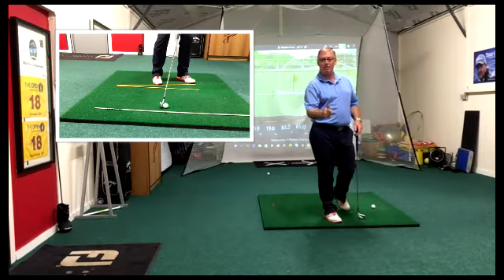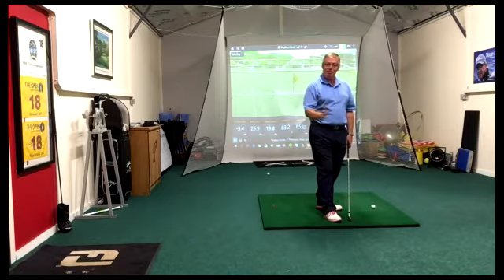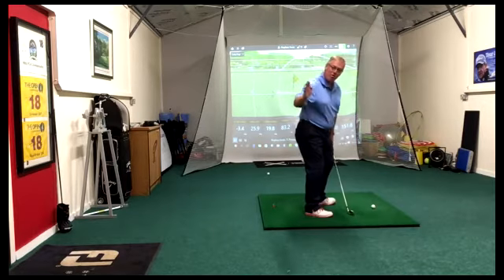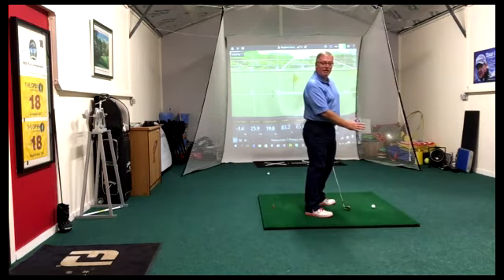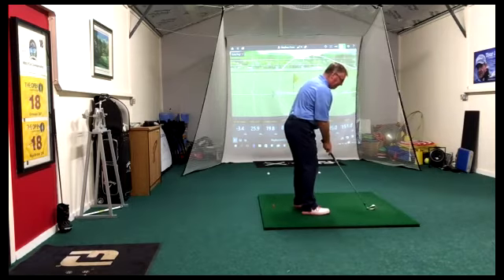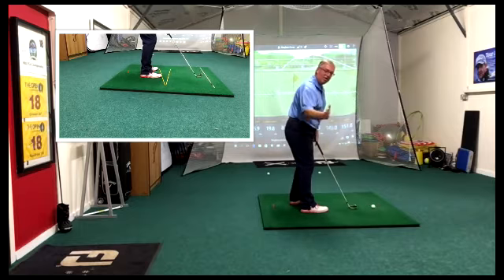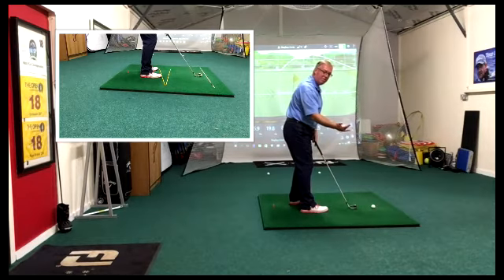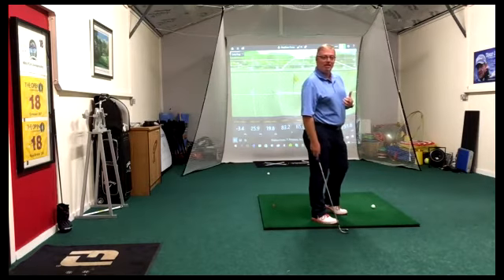The second thing we're going to do is, because we're getting steeper into the ball and hitting down on it more, we have to adjust our alignment. If we're hitting down more, that club is still traveling down and out as we make contact, so we need to adjust our alignment to turn our swing path back to neutral. We're going to open up, and as we hit down now that club is no longer traveling out to the right as much — the club face is squared up and we should be fine.